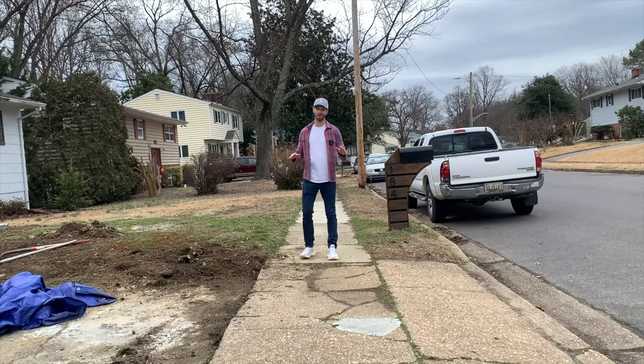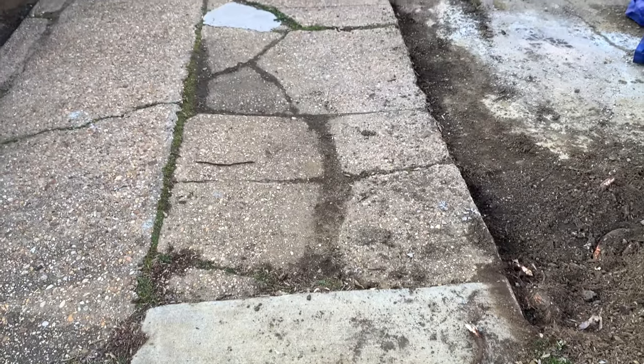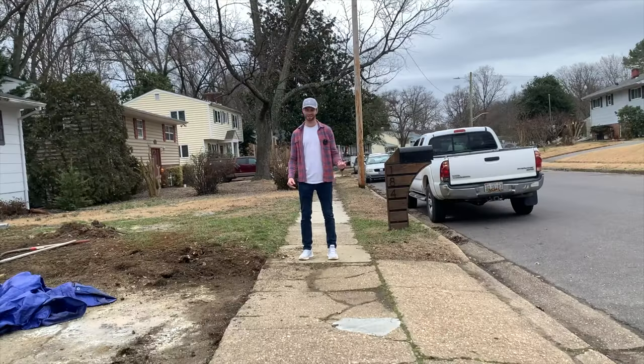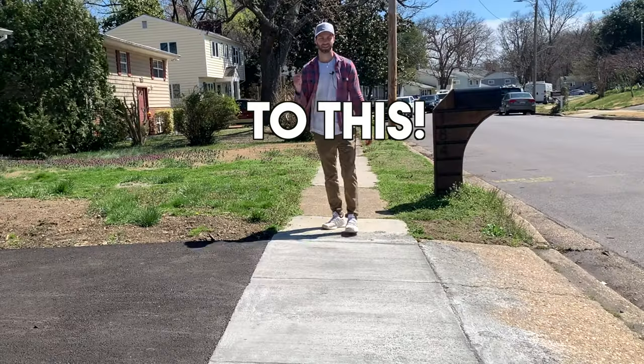What's up guys? So when I bought this house, I became the not-so-proud owner of this busted section of sidewalk at the end of my driveway. In this video, we're going to fix it using RapidSet's 24-6 concrete mix, taking it from this to this.